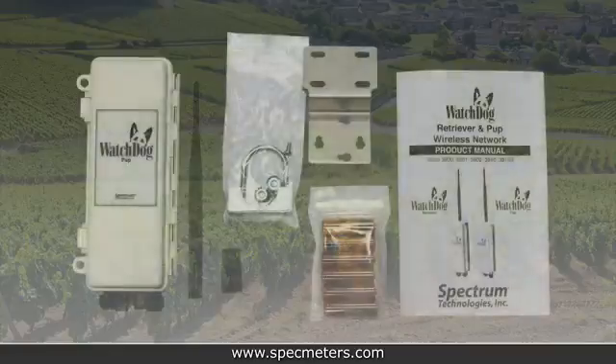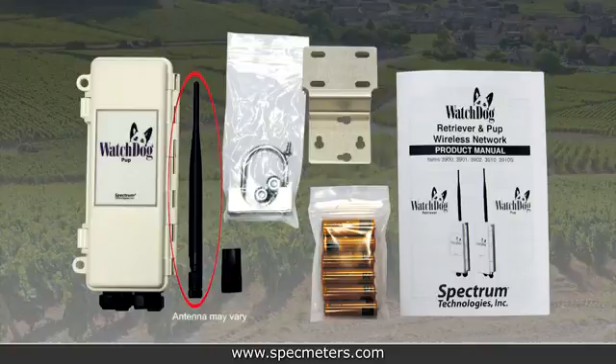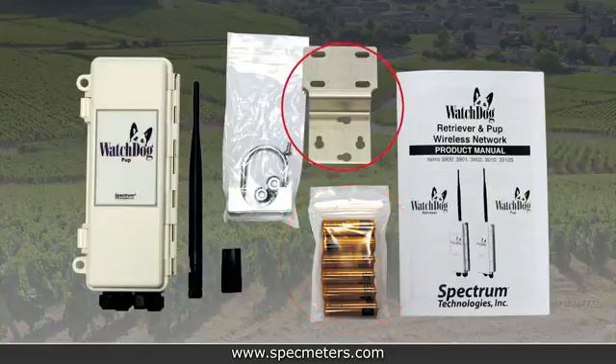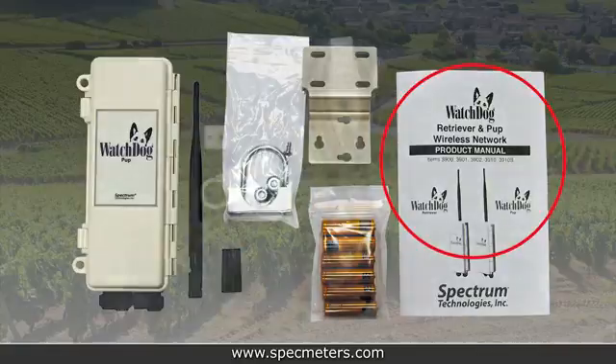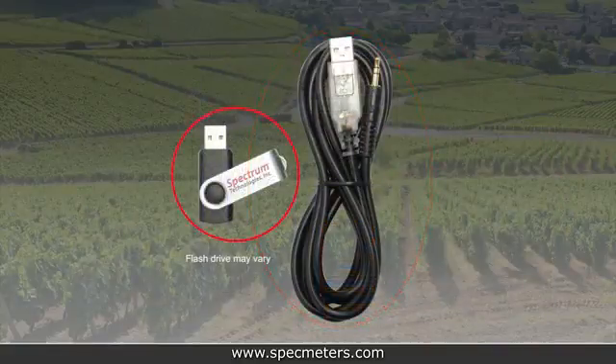The first thing you should do after receiving your retriever and pups is unpack the contents. For the retriever and each pup you ordered, you should have a parts box containing an antenna, antenna stabilizer sleeve, six AA batteries, aluminum mounting bracket, U-bolt and clamp, two nuts and two screws, and a product manual. For the retriever, you'll also have a computer connection cable and a USB flash drive.